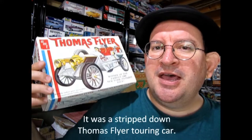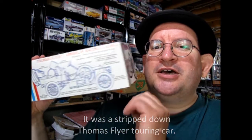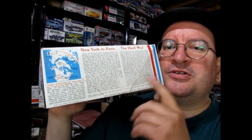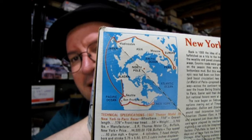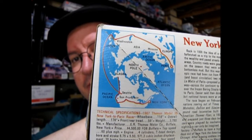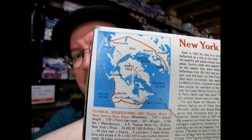Now, in case you didn't know, the Thomas Flyer was built in 1908 for the New York to Paris road race. The cool thing about the box is it shows the model from the side and points out everything on it, and on this side it also has all the information about that New York to Paris road race. Here you can see the map for the road race — it goes from New York all the way back, then up through Japan and drops down in Russia, going all the way to Paris.